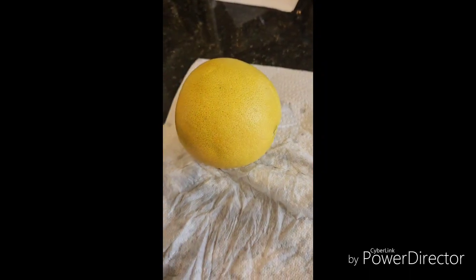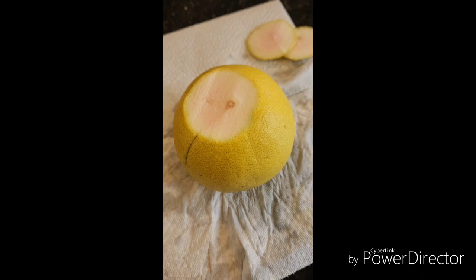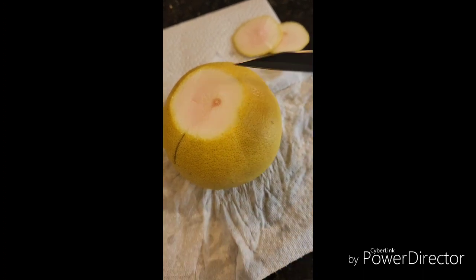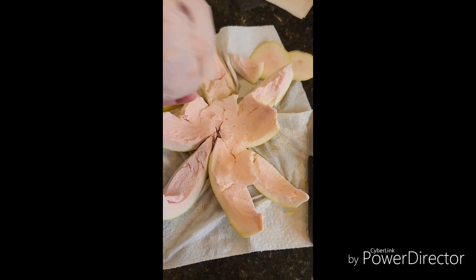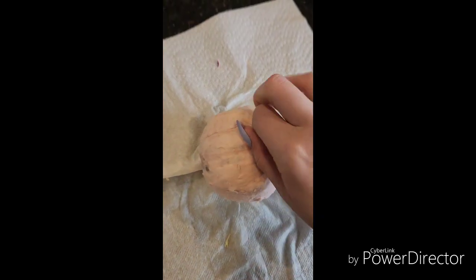Next, you're going to want to cut off both ends of the fruit and make several cuts down the length of it. This will help you remove the thick skin. Once you've removed the peel with the power of editing magic, you're going to want to remove the rest of whatever this white stuff is.